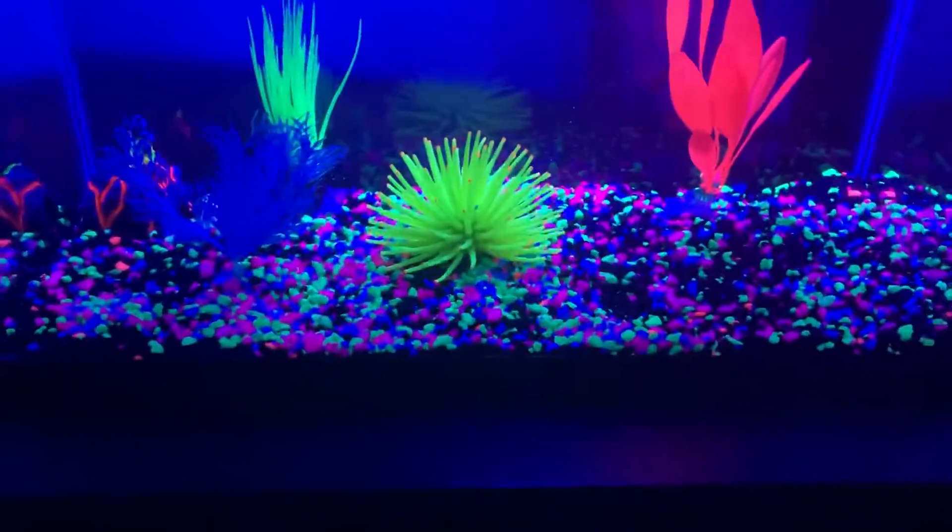So yeah, this is pretty sick. I'm probably gonna get fish in here in like a week or two weeks. I just need to get the heater in, and then I need to put a chemical in so it's healthy for the fish — it's like right here.